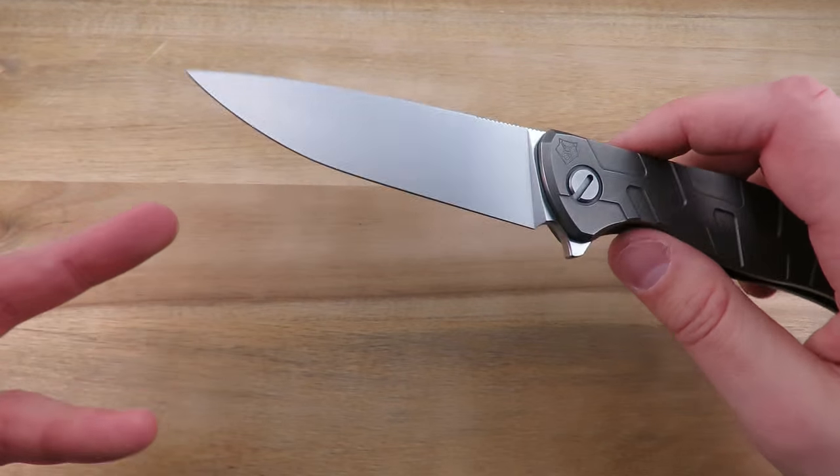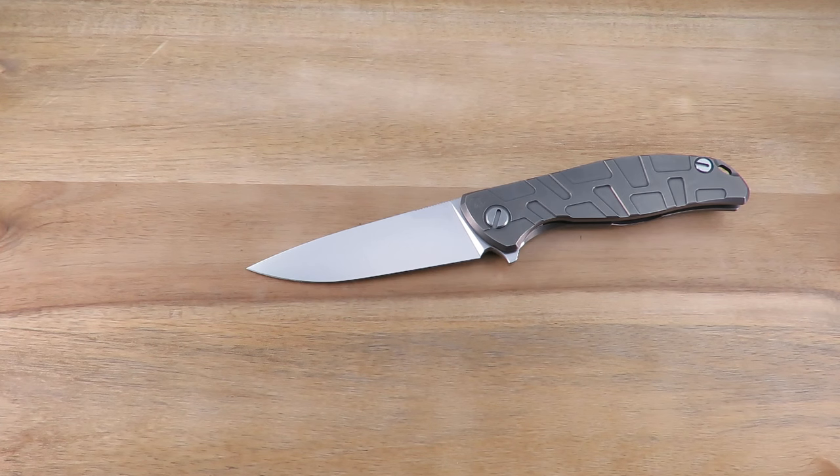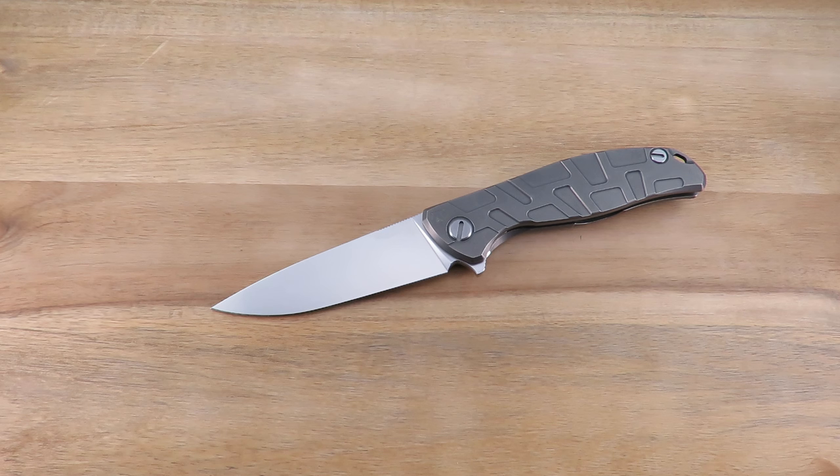Shirogorov, for the most part, does full flat grinds or flat grinds. I've seen a few Scandi grinds in the custom division, but by and large it's full flat grind. Another thing that Shirogorov does well — and this might be by virtue of there being only one or two designers — one of the Shirogorov brothers passed away in a car accident in 2015, so there's one brother left who is in charge of the company. I think it's Sergei, but don't quote me on that.